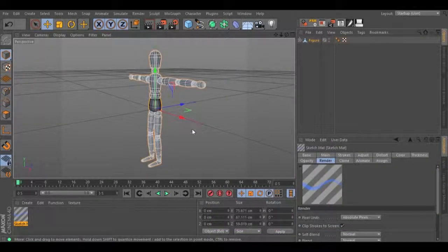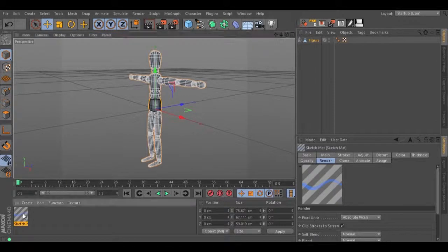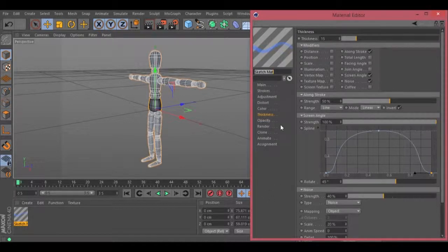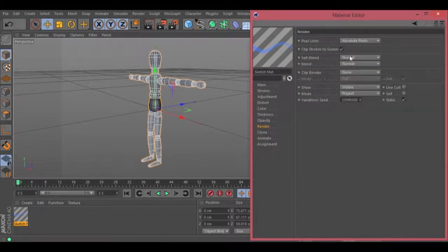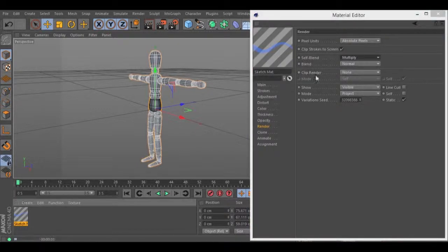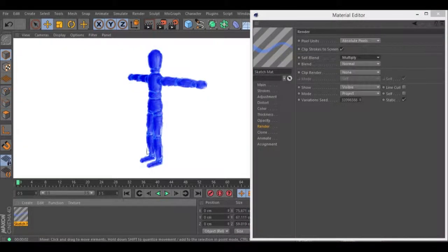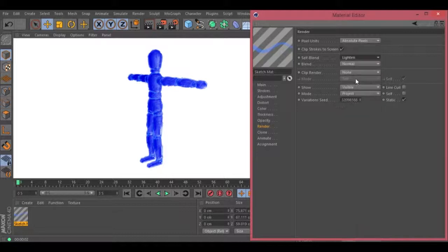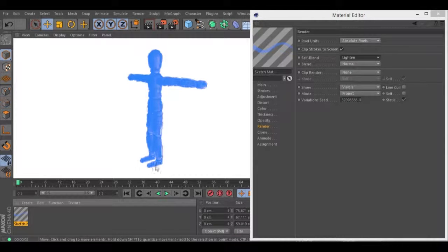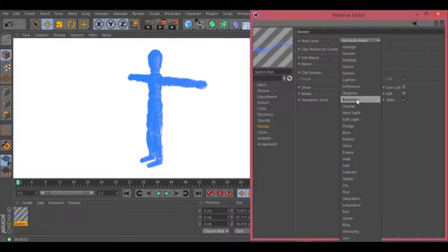Let's double click on the sketch and tune material. Go to render. Inside the render, you will see an option called self blend. You can select different blend modes to get different results. Let's hit render and we have a different result. Let's change the self blend again and see what we can get. With these settings you can achieve different results, you just need to play with them and see what you have.